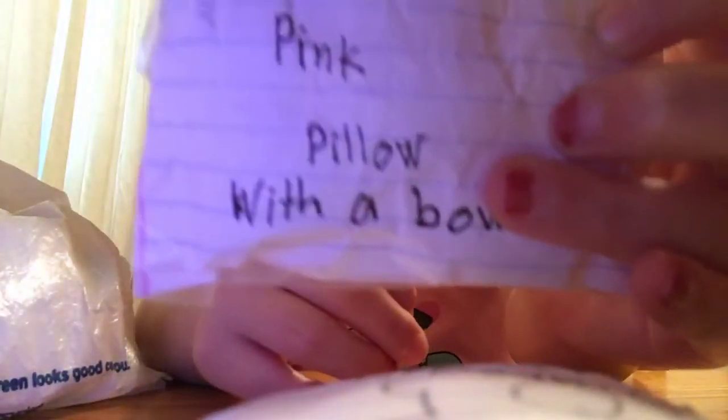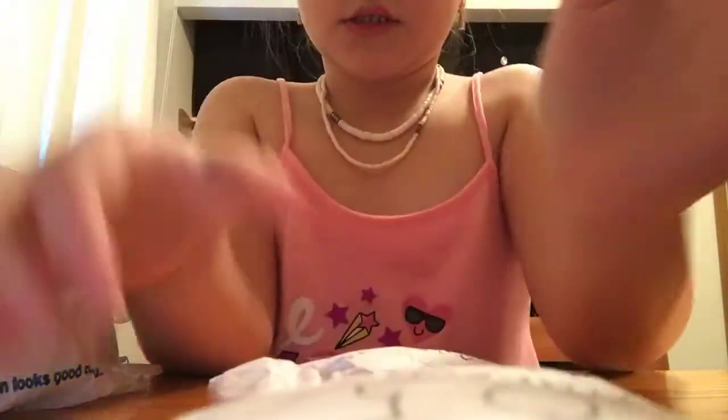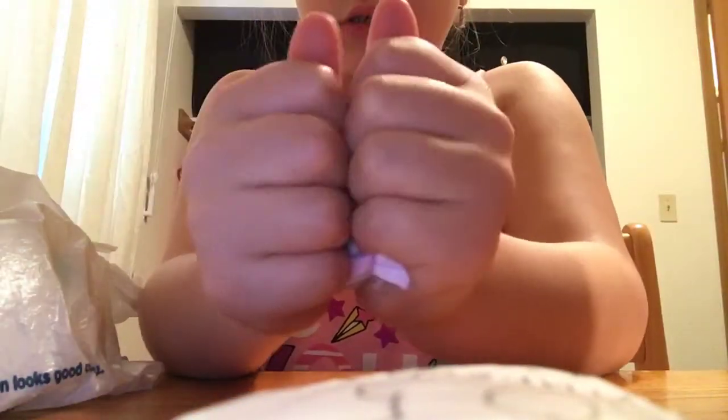And then I have this pink pillow with a bow. I wrote everything on that. This one is really squishy. It's very slow rising too. There's that one.